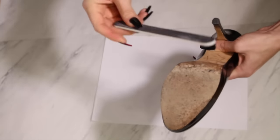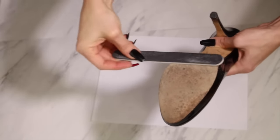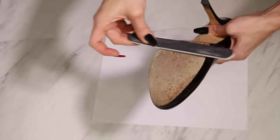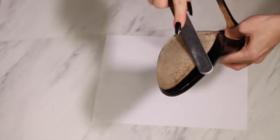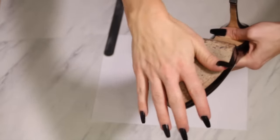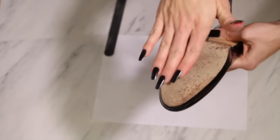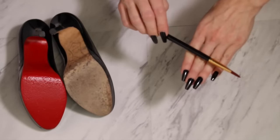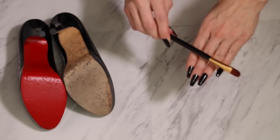Most of the shoes I decided to transform are already used, so you're just going to want to file down that part to make sure there are no imperfections that'll make it hard for the paint to be smooth. You just want to make sure there are no real bumps or crevices in the shoe before you get to painting.